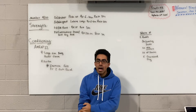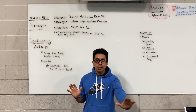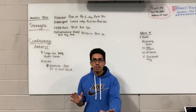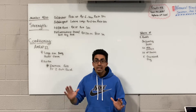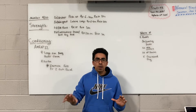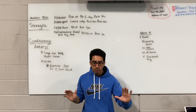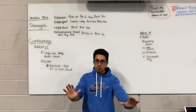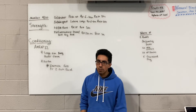Now if archer push-ups are not going to happen, then what I would recommend doing is elevating one hand. You still want to primarily use the hand that's going to be on the ground. You can elevate the other hand on top of a dumbbell, kettlebell, or possibly even a little step stool, and we're working the other side for the majority of it. You still want to press both arms, but you're going to primarily use the side that's on the ground.